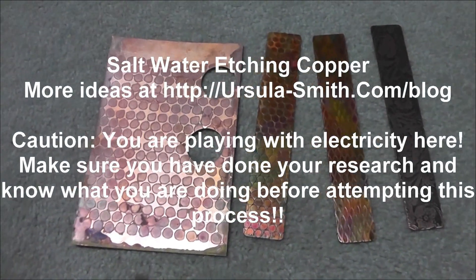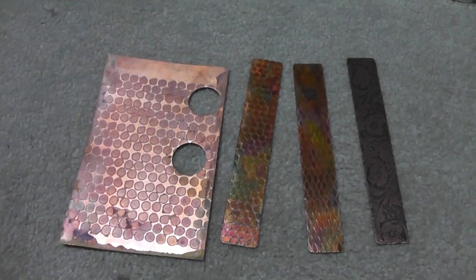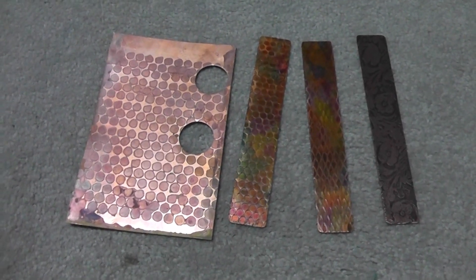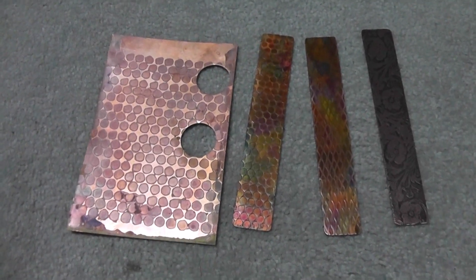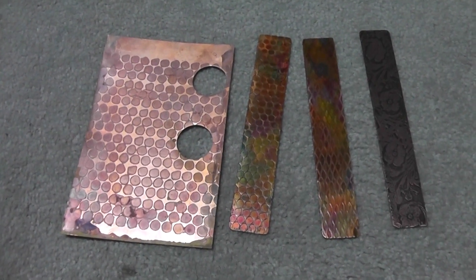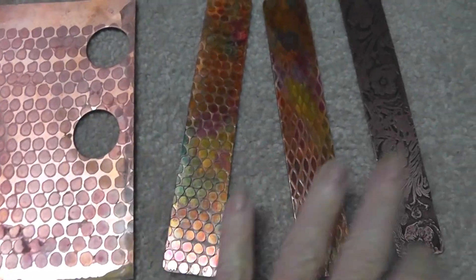Hi, it's Ursula from Ursula-Smith.com, and today I'm just doing a quick tip video. It's not really a tutorial because there's plenty of tutorials out there on saltwater etching, but I just wanted to show you what I use to make these etched copper pieces.